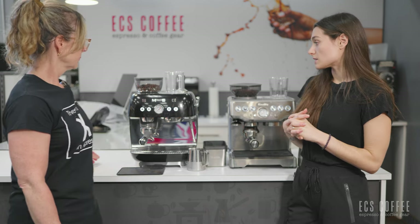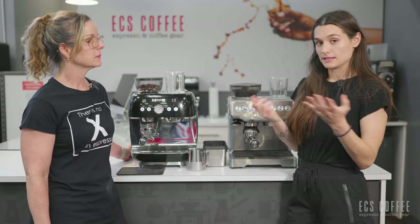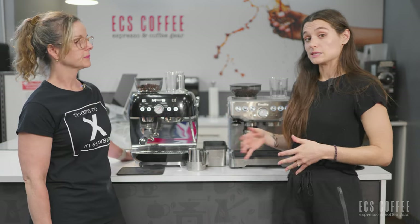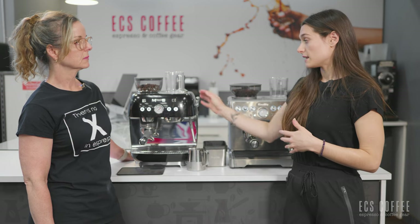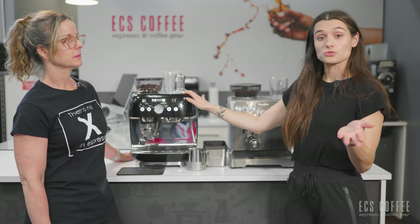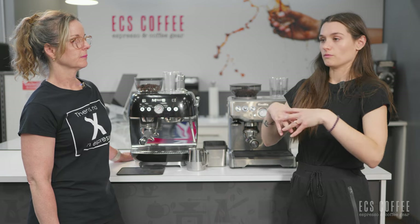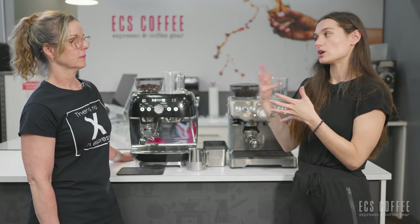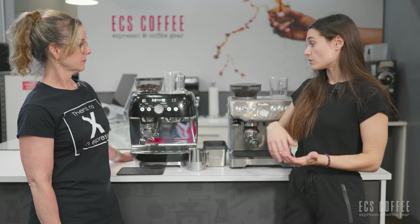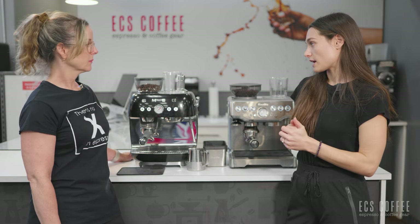The Smeg hasn't been launched yet and it is coming out in the fall, so if you're watching this video before this machine has become available, it will be coming out then and you'll be able to purchase it then. It's going to be in different colors, so just like the rest of the Smeg appliances, they come in a lot of different types of colors. We have it out in the black, which is of course very sharp.